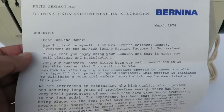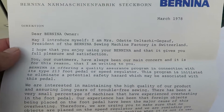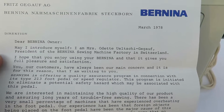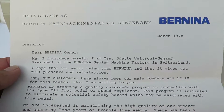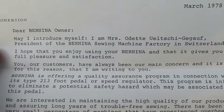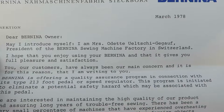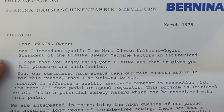Look at this — 1978. 'Dear Bernina owner, may I introduce myself? I am Miss Odette Jullestai-Gülf, President of the Bernina Sewing Machine Factory in Switzerland. I hope that you enjoy using your Bernina and that it gives you full pleasure and satisfaction.'